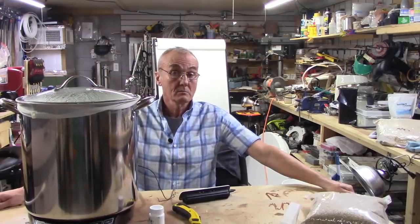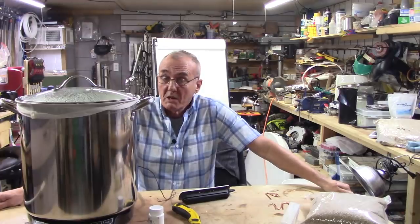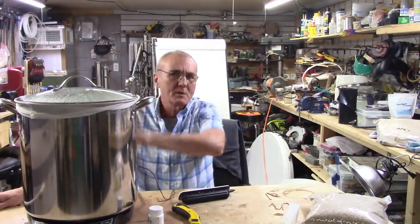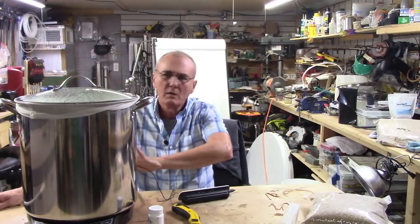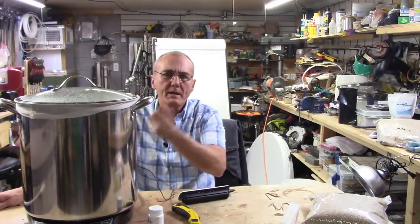What's next, you ask? Well, we're going to let this sit. It's not going to get any worse, and it probably won't get any better, but I've got some time on my hands. This is about 25 minutes or so, and I'm going to let this sit for another 10 or 15 minutes just to soak up everything it possibly can.